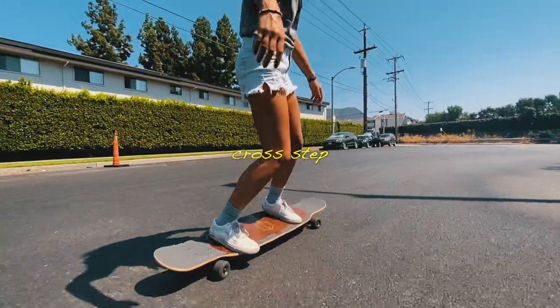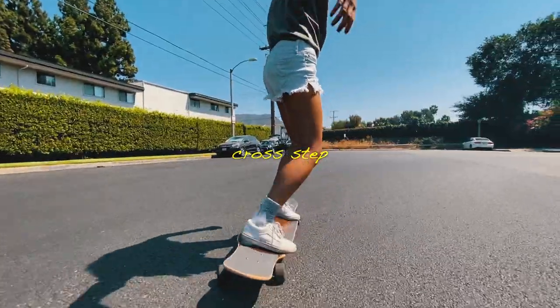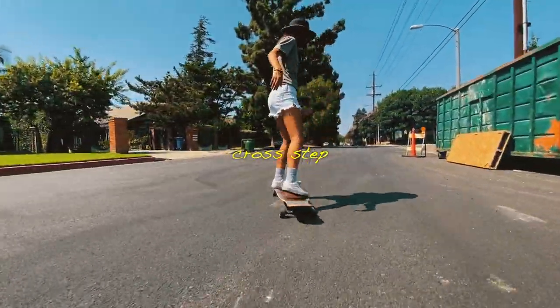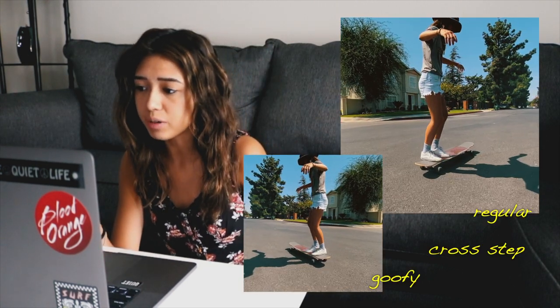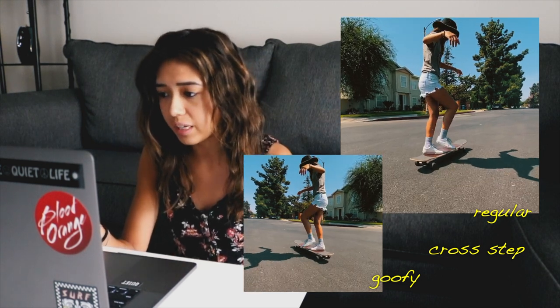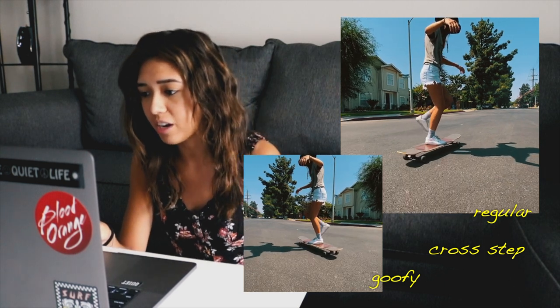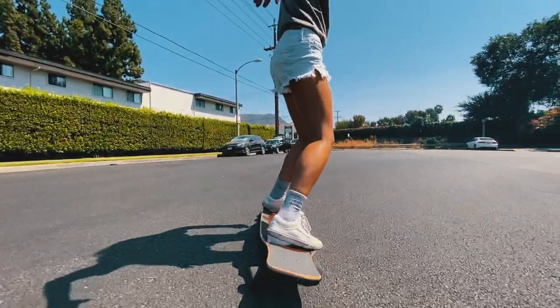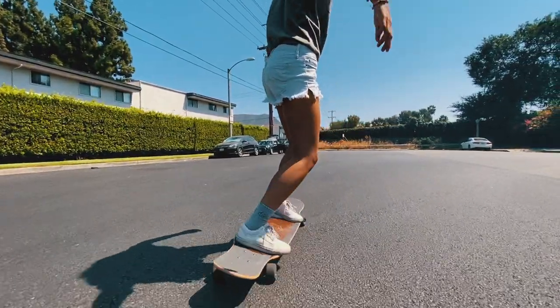Moving on to the cross step — this is the first longboard dance step in my list and the most simple step in longboard dancing and freestyle in my opinion. It's the first dance step that I learned and what I recommend to those who are starting out. Having your feet spread apart, the first step will be bringing your front foot all the way to the back of your deck where your back foot rests. From there you're going to bring your back foot over your front foot, crossing your feet — cross step — and your front foot will follow behind your back foot, crossing one last time before landing back into your original position, now at the very nose of your deck. To finish the cross step, slide your back foot back towards the tail to even out your stance, bringing you back to position one.